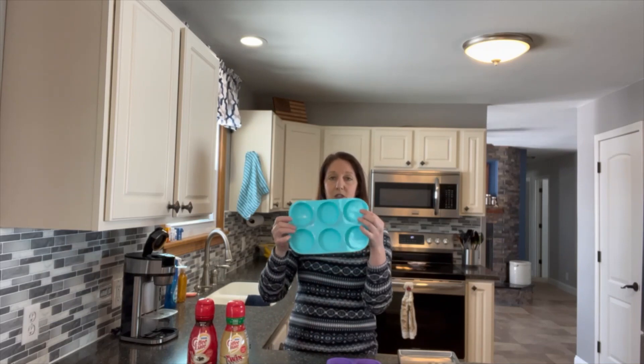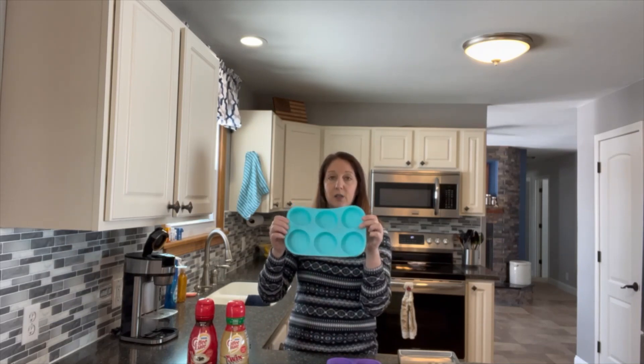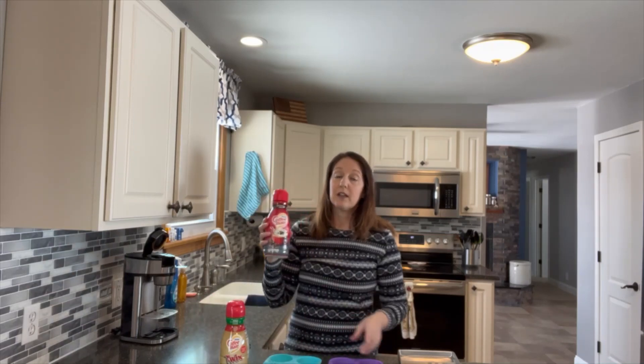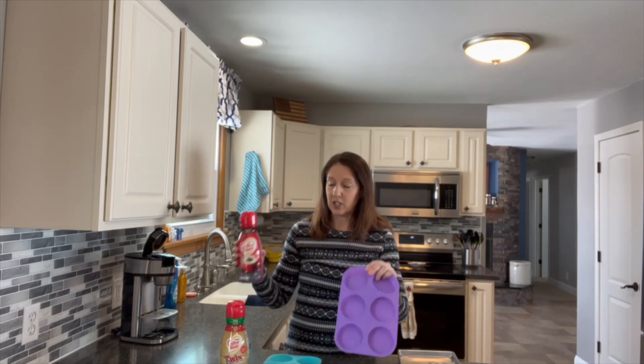I'm going to try just a regular cup of coffee with nothing in it, and I'm going to put those into some pucks so I know how many pucks to grab if I want some coffee. Then I'm going to do one with my favorite creamer in it to see how that freeze-dries and reconstitutes, and one cup of coffee with the Twix creamer in it to see how that freeze-dries and reconstitutes.